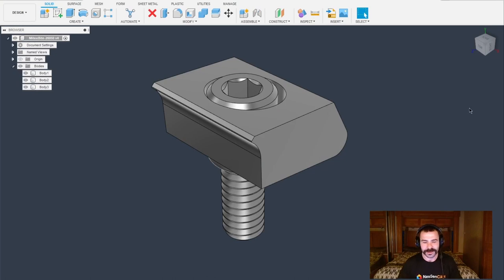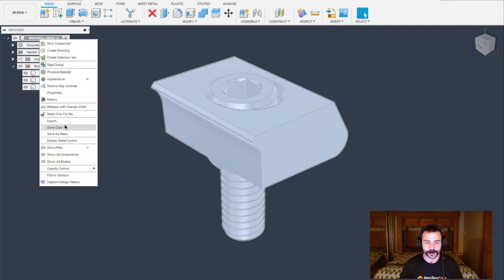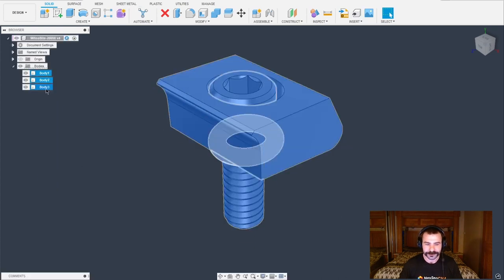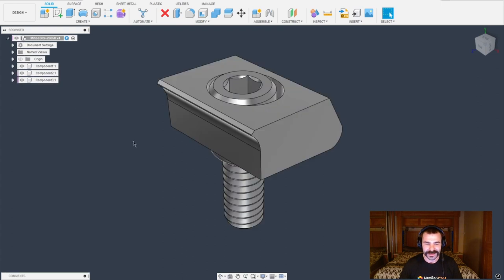So as you're going to see on my screen, we already have our Mighty Byte pulled up. I'm using part number 26050. In case you want to reference this for yourself, I have the specs pulled up on another sheet. The first thing I'm going to do is a little prep work to the actual Mighty Byte. Let's go ahead and capture our design history — that's very important. Let's convert these bodies into components, and then let's go ahead and hit save.